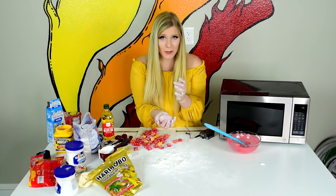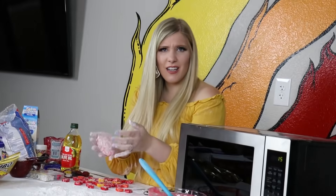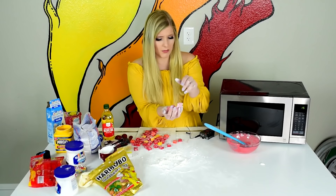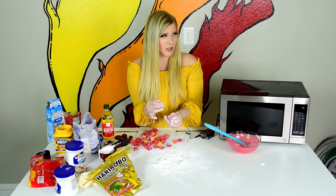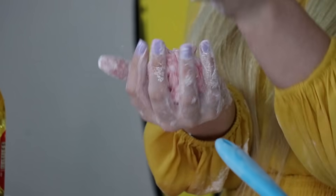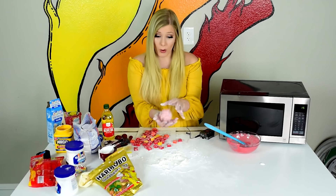This one by far stayed together the best, in my opinion. It also kind of looks like a brain, which is freaking me out — but I also like it because I'm a nurse. I like this one. It stays together the best and it's the easiest to play with. But I know this is a taste test coming up, so what really matters is how it tastes.